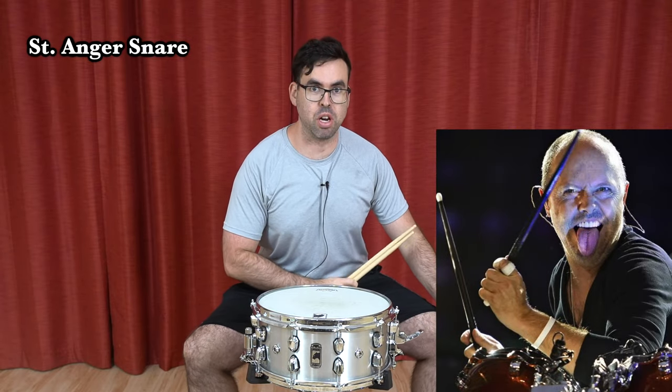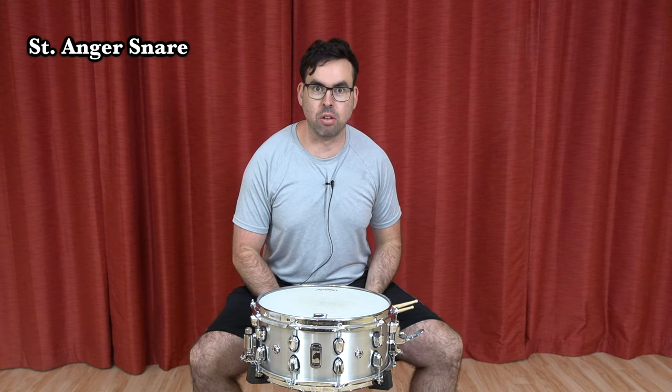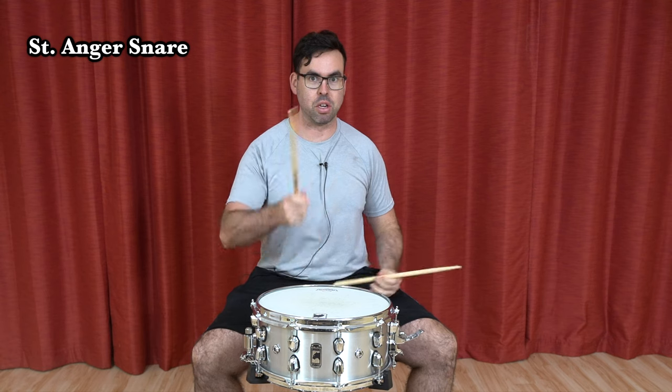Lars Ulrich has a legendary snare sound on the song St. Anger. Sounds like this. So if you want to get that sound for some weird reason, well, here's how you do it.